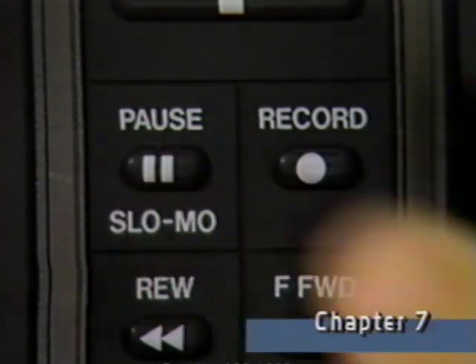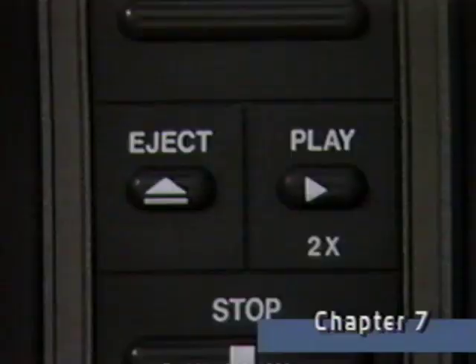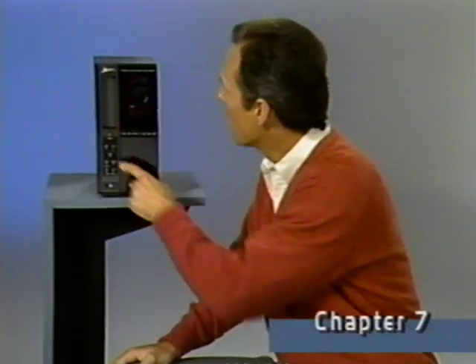Notice that during recording, when you press pause, an on-screen display appears to remind you the VCR is in the pause mode. To resume recording, press play. Pressing stop terminates recording at any time.